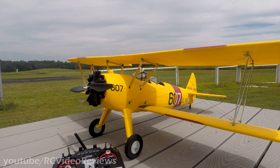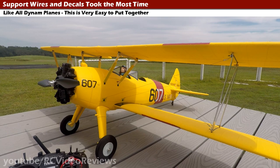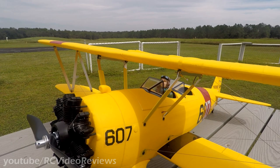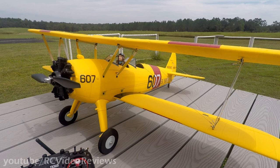Regarding the build, I don't have a whole lot to tell you. I was right during the first look to say that I thought most of the time would be spent doing the details like the wiring on the wings. That does take some time — there's nothing particularly challenging about it, it just takes some time to do it. As far as the balance goes, I'm using the factory CG of 75 to 80 millimeters. I've got mine at 80 and I'm using a 2650 4-cell LiPo battery. I didn't have any problems during the build.